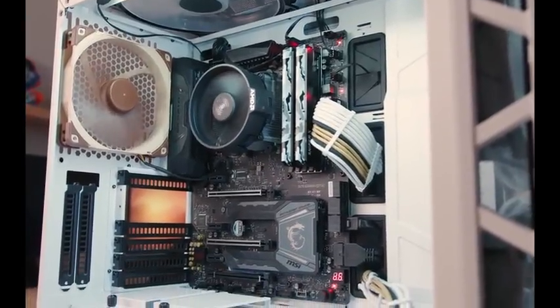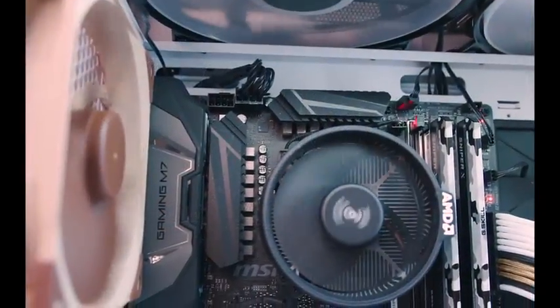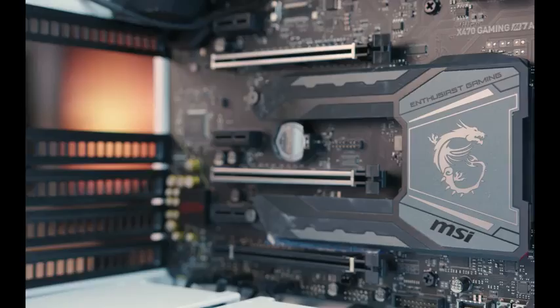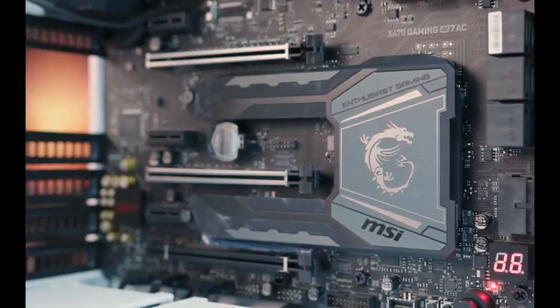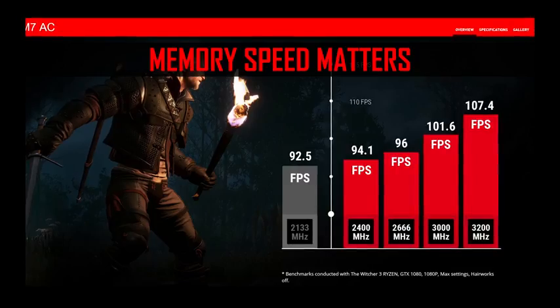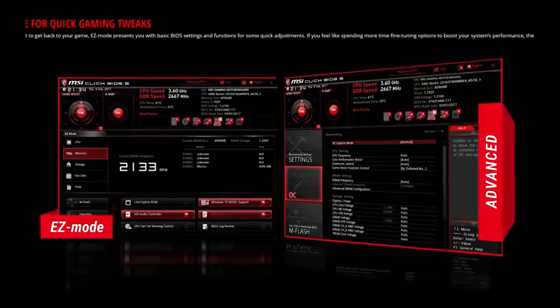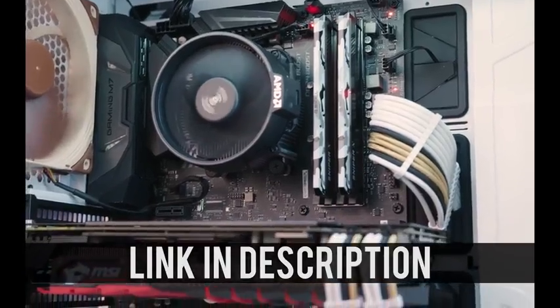The MSI X470 Gaming M7AC features 15 digital power phases for superior overclocking, rainbow LED header support, and an M.2 Frozer shield for enhanced heat dissipation. Overclock your memory easily using A-XMP and enjoy a sophisticated BIOS engineered with gamers and enthusiasts in mind. Click on the link below to learn more.